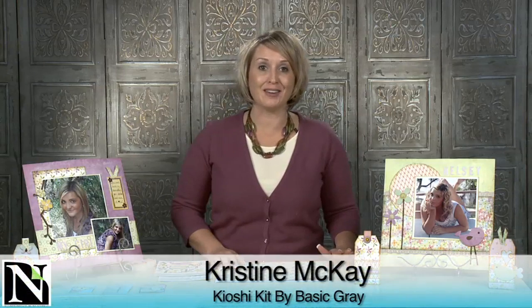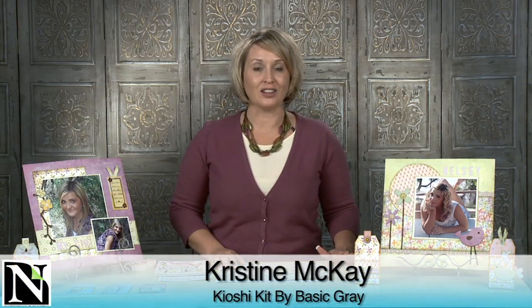Hi, my name is Christine McKay with Northridge Publishing and we have a great kit for you this week. It's a line called Kyoshi by Basic Gray. If you're familiar at all with Basic Gray, you know that they are known for their top designers and they have such a wonderful way of infusing color and design and having it all work together in such a high-end way. It's such a great paper line.